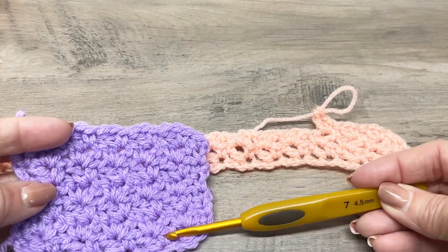I'll meet you at the end of your chain — mine's a pretty long one. When you get to the end and you have three chains left, this is what it's looking like so far. Skip those two and in the last chain just single crochet. Then chain one, turn your work, and single crochet in that same stitch where you did your chain one.